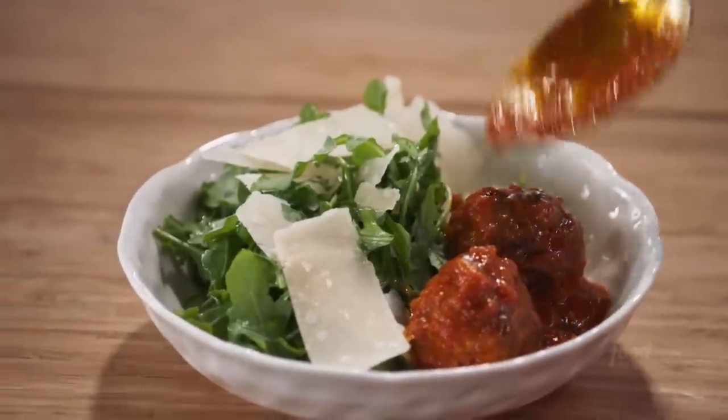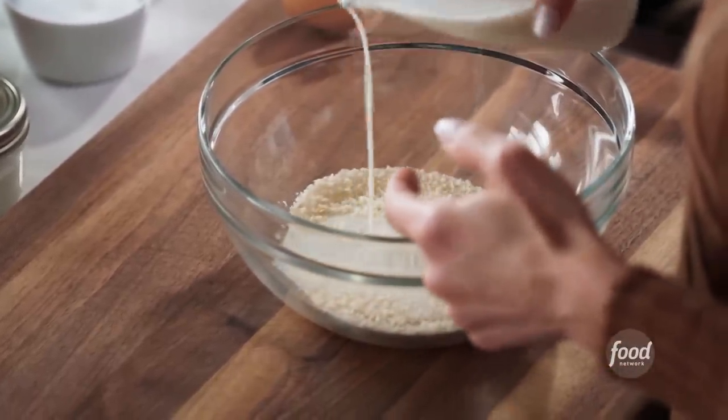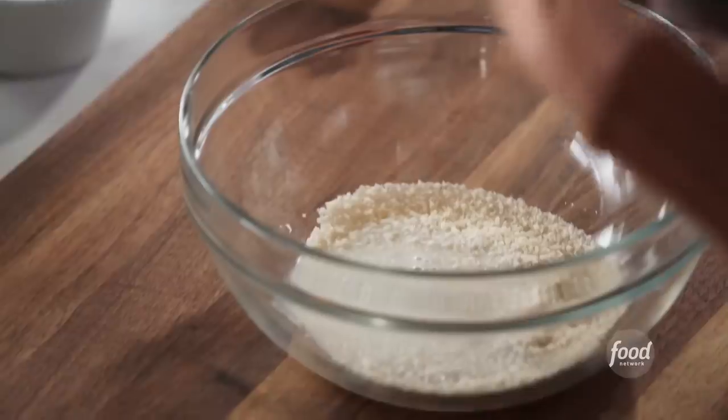Quick and easy meatballs that are lighter than air. We're starting with a third of a cup of panko breadcrumbs, and I'm adding three tablespoons of milk to allow the breadcrumbs to soften in the milk.